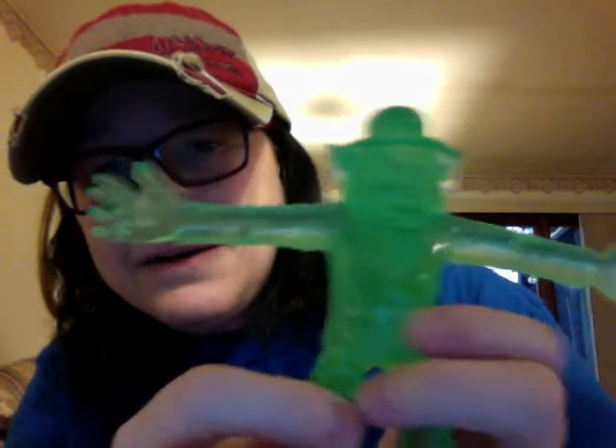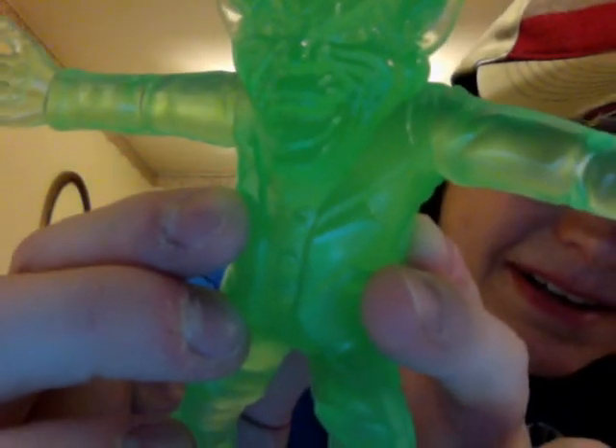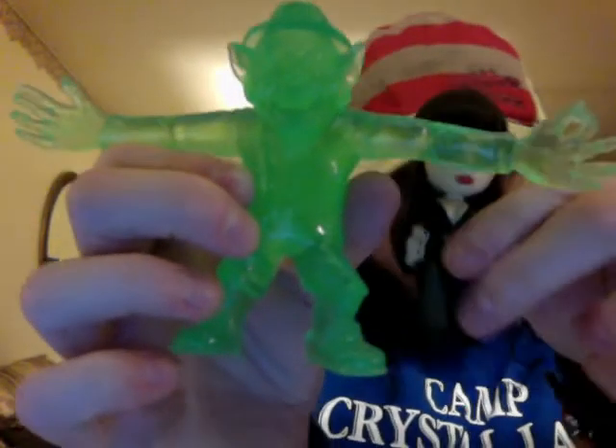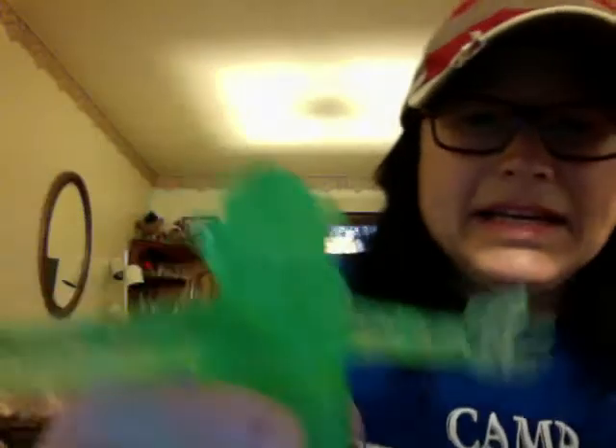This is what I actually ordered — the Leprechaun figure. I got the bright glow orange color. Let me get him close enough — he has an amazing sculpt on that face. He is a pretty good size; here he is next to the Elvira Funko Mystery Mini, and he's bigger than she is. He is going to look awesome next to my Leprechaun VHS tapes.